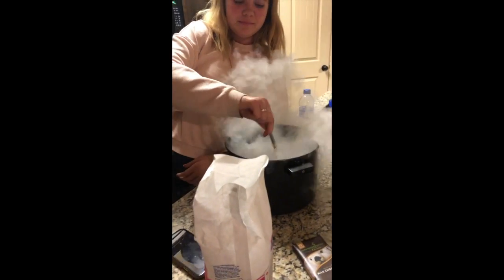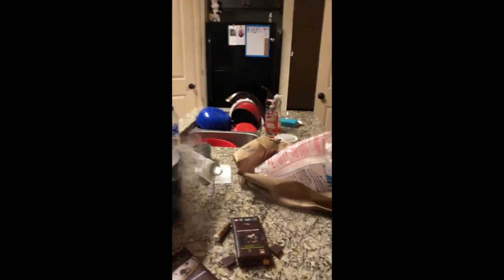How about we put some in the toilet? Yeah, let's go put some in the toilet. We'll put some in the toilet in a minute. We bought a little extra dry ice — we only needed a pound, but we bought five.